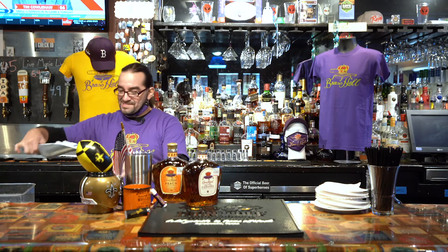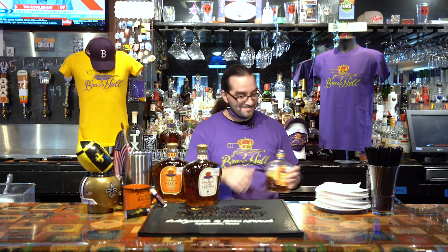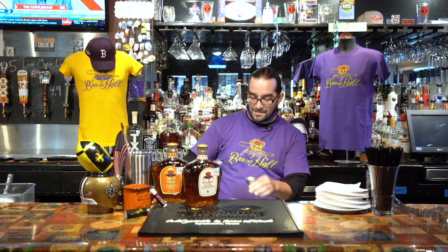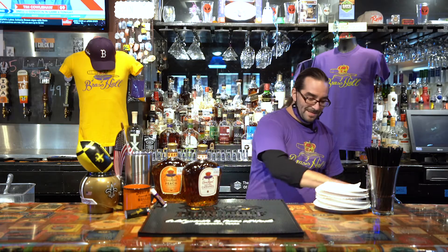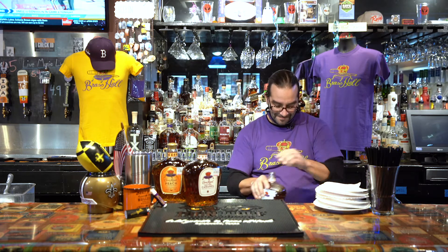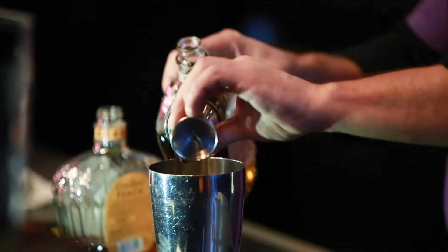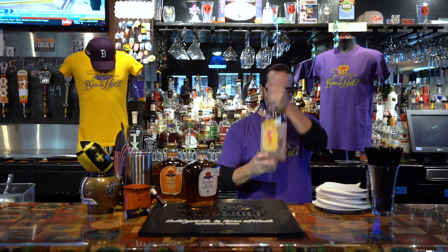I'm going to start with my mixing cup and some ice. And as Peach Cobbler insists, I'm using Crown Peach — go with an ounce of that. And the Crown Salted — another ounce there. And then the secret ingredient: a little bit of Fireball. It's that cinnamon I want out of this.